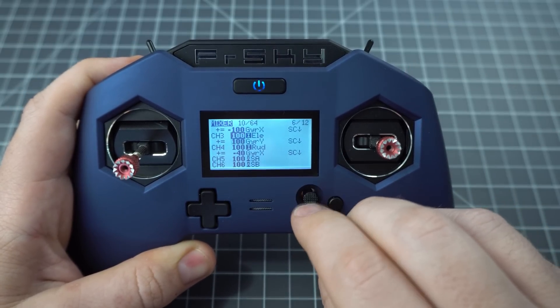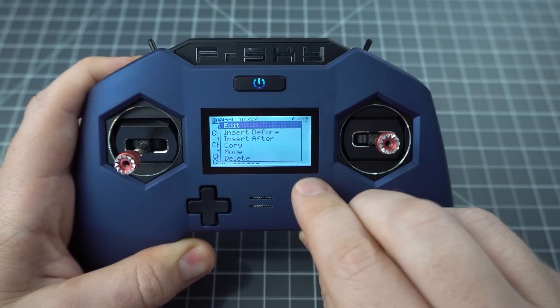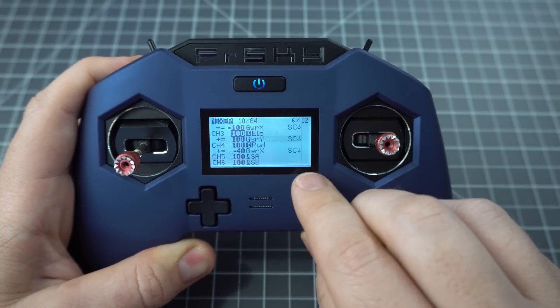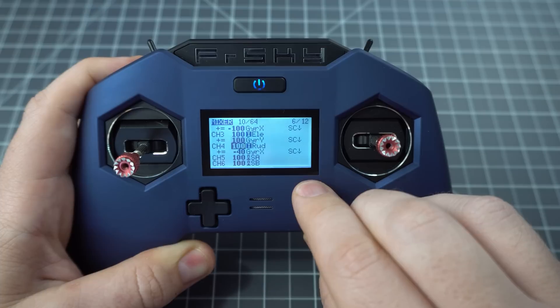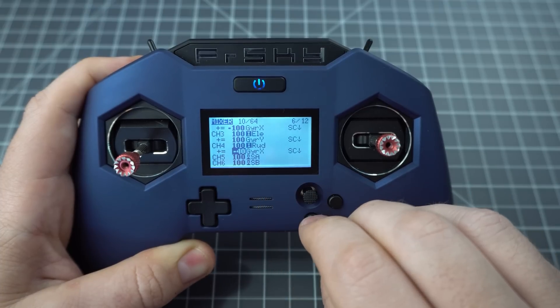For the elevator, follow the same process and set it to Gyro Y but use positive 100. And finally for yaw, I thought it'd be a good idea to mix in just a little bit of gyro — here I did negative 40.